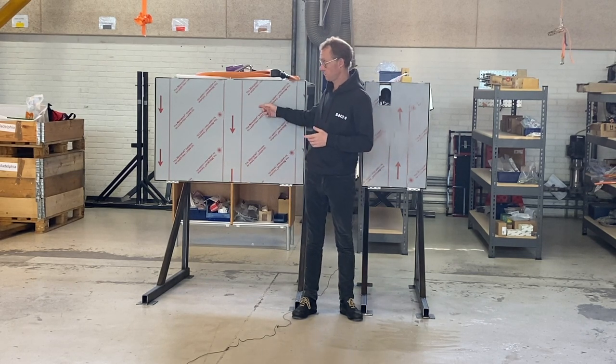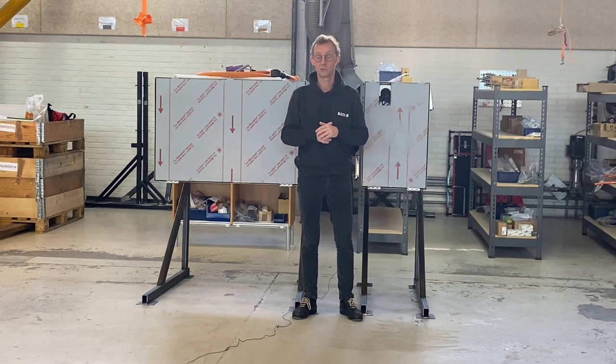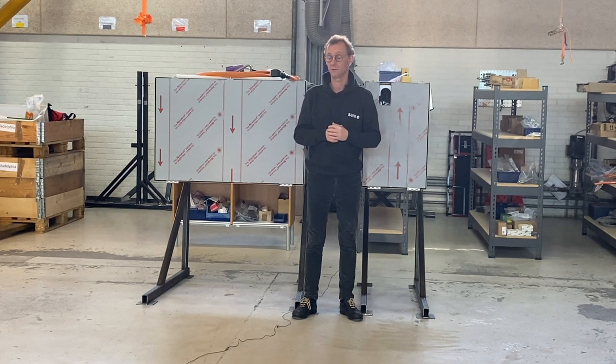The battery packs on my right come in capacities from 20 to 80 kilowatt hours, and the hydraulic power unit on my left here comes in different power levels.